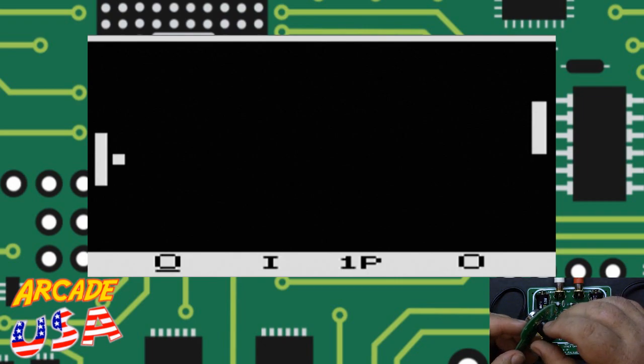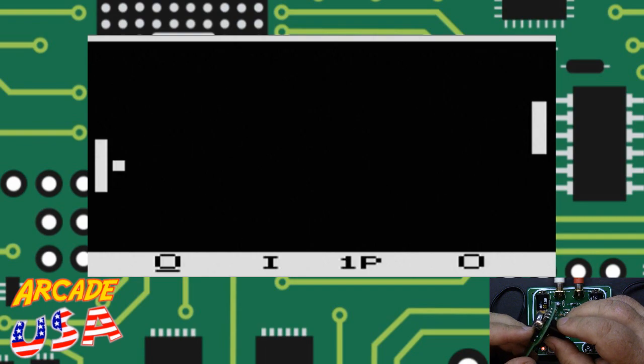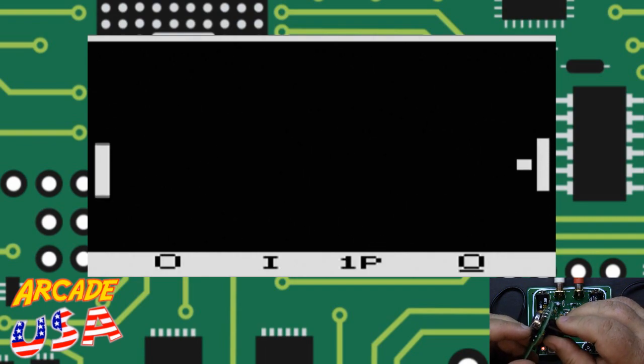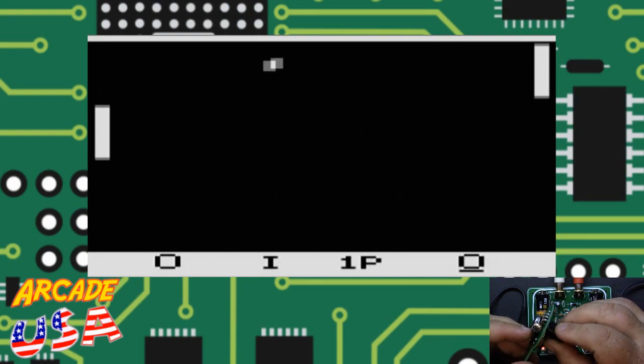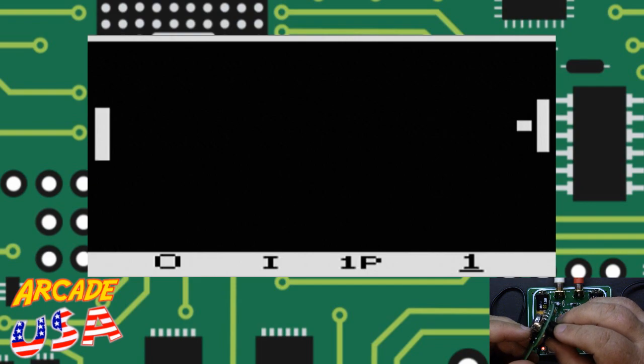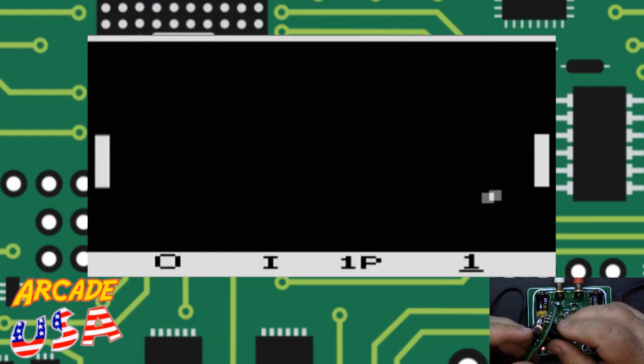We're going to play a regular game against the computer. Here we go — press the button and start. I can't believe I missed! Using the smash button — missed it again. You've got to hit it just right to use the smash button.